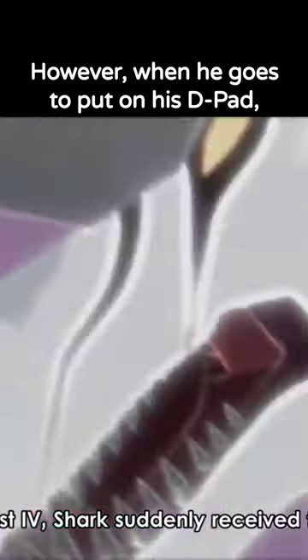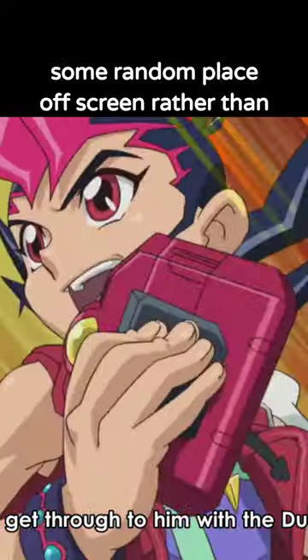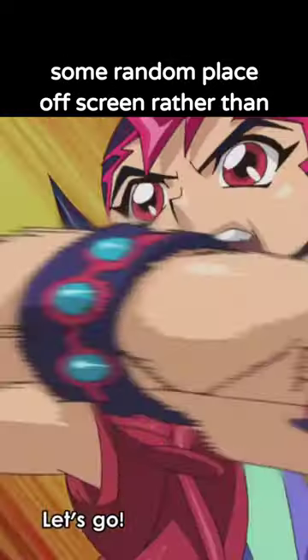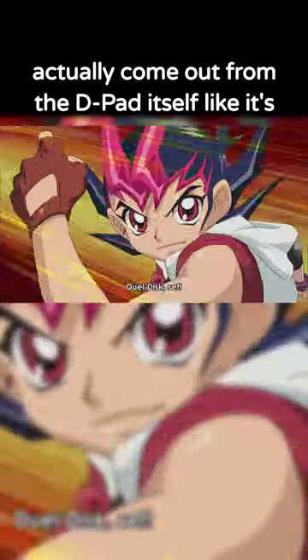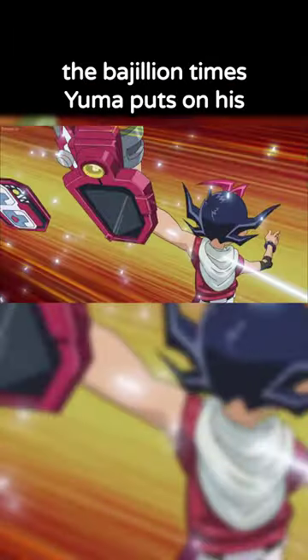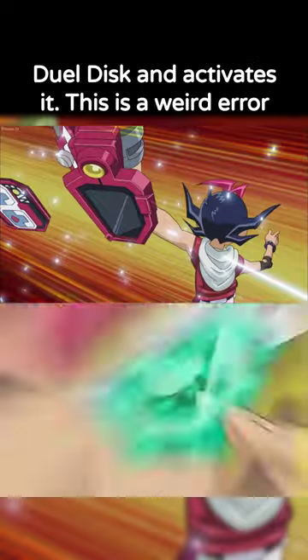However, when he goes to put on his D-pad, we see the zone area of the D-pad fly in from some random place off-screen, rather than actually come out from the D-pad itself like it's supposed to and like it does the bajillion times Yuma puts on his dual disc and activates it.